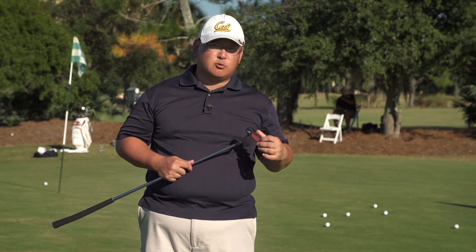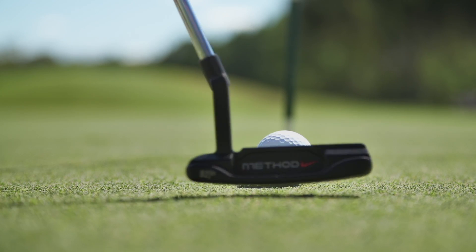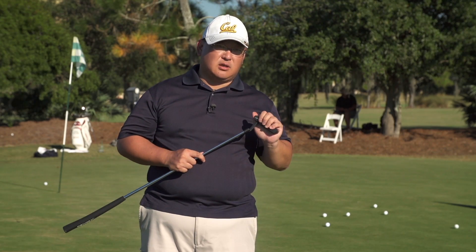The second thing is that it does have a groove and an insert, so when I roll the ball from the clubface, it's really really soft and I can see immediate forward rolling out of this club.